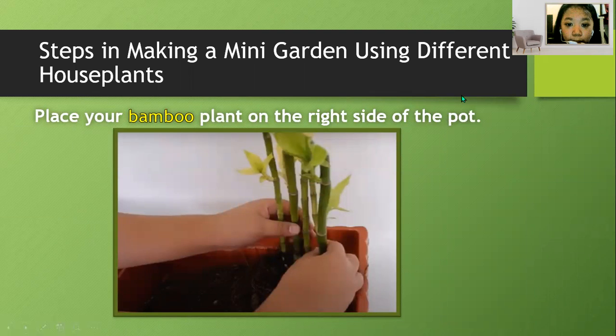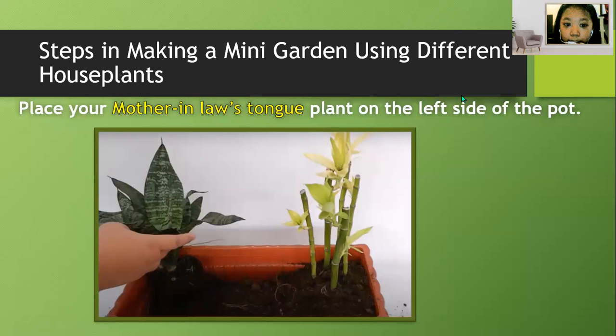Place your bamboo plant on the right side of the pot. Place your mother-in-law's tongue plant on the left side of the pot.